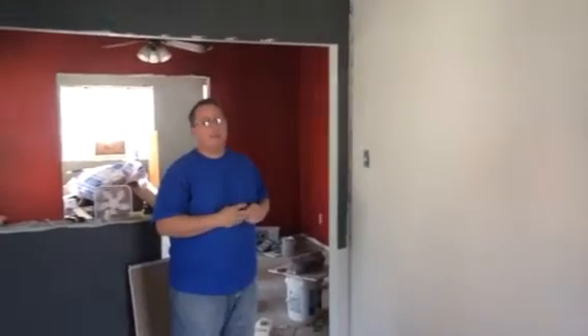Today we're going to do a how-to paint a wall tutorial. I've seen recently on Facebook where some of you posted pictures of paint cans and I'm afraid, so I'm going to show you guys how to paint a wall.